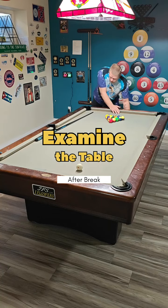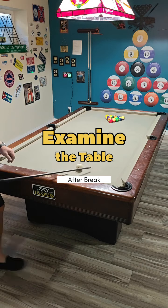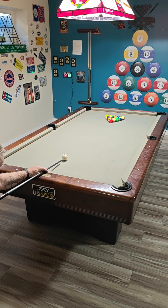Today we are going to talk about how to examine the table, particularly after a break. We're just going to do a quick break and run here and then we're going to go over four table scenarios.